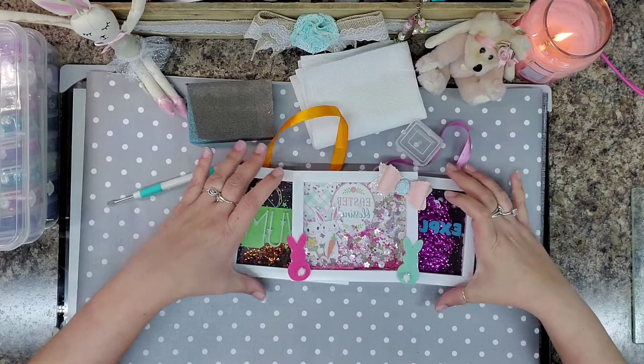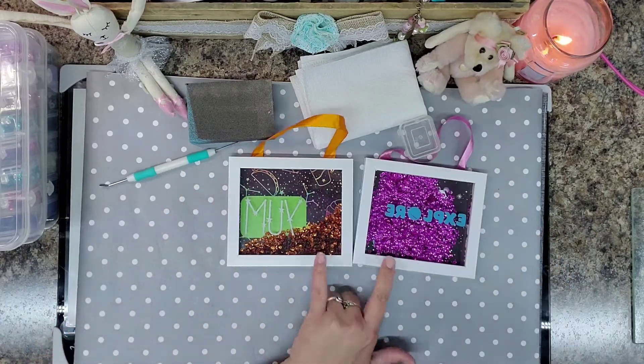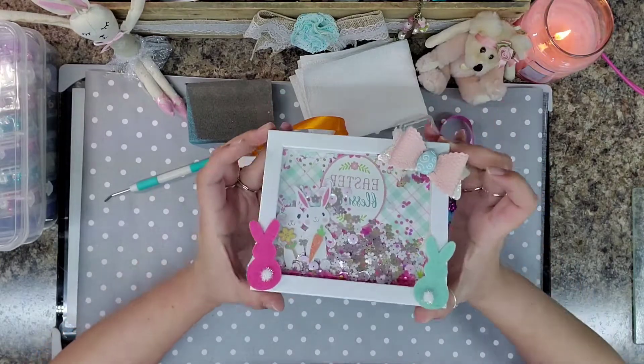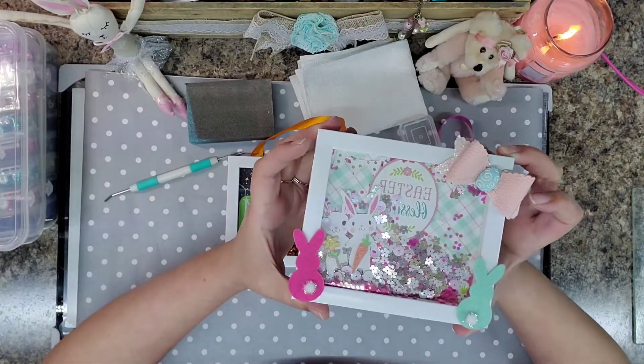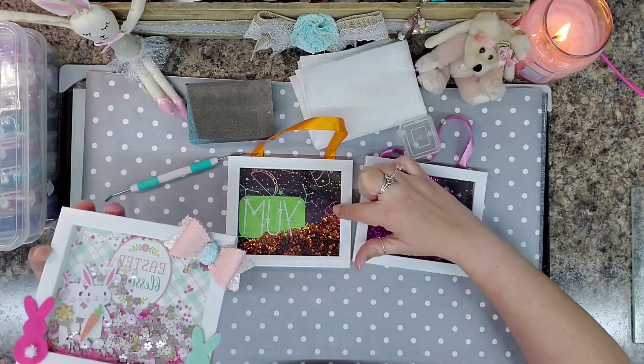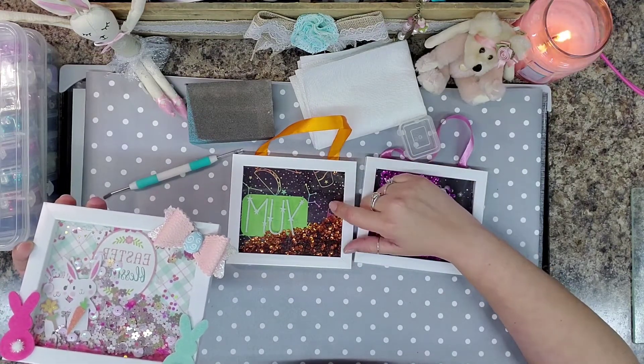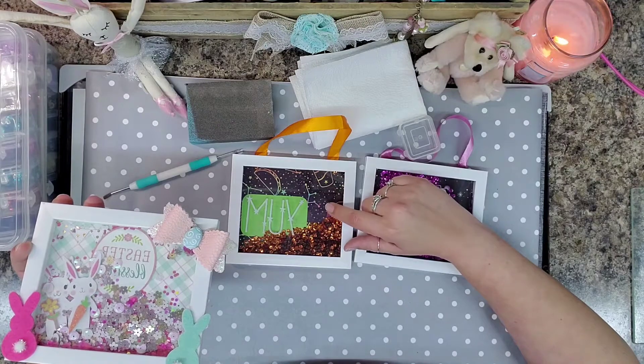I am going to turn these guys into this. Well, not exactly this. But I am going to show you how I got the wording off the glass and how I took it apart, how easy it is, how simple it is, and how it takes no time at all.